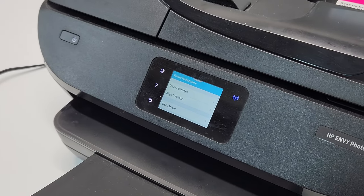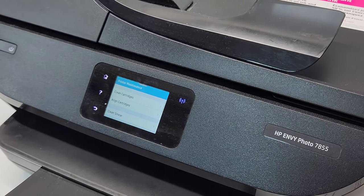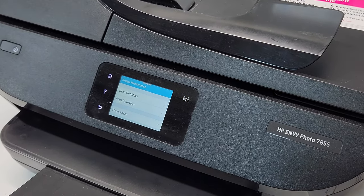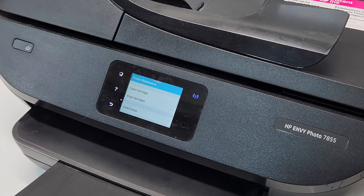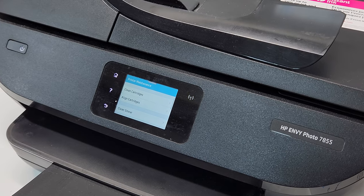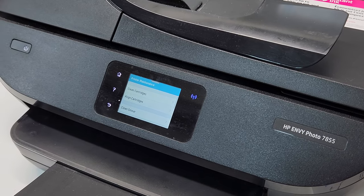Hopefully this video was helpful for you. This process was a bit long, but hopefully it was entertaining and will help you with your ink cartridge problem. Please like, share, and subscribe. Have a wonderful day. Thank you.